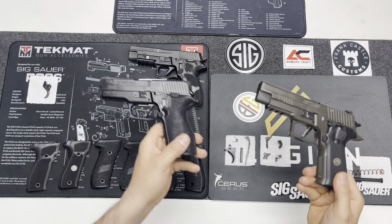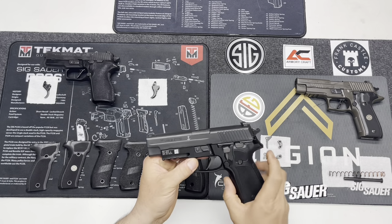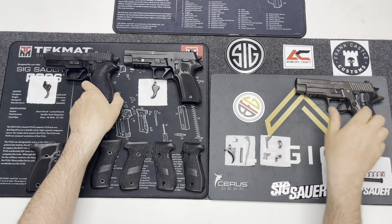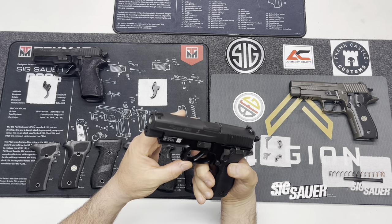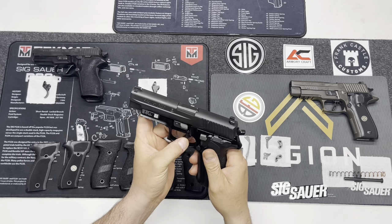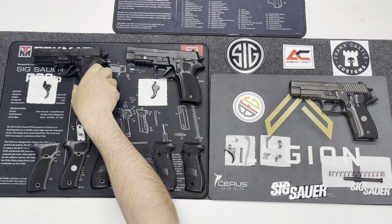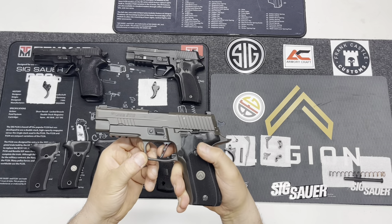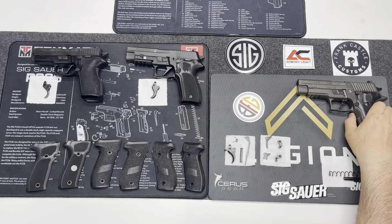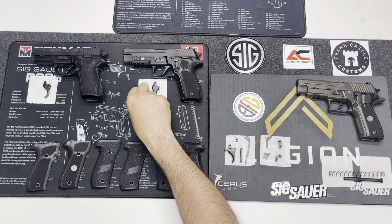The Legion and the Mark 25 have the Armory Craft dual adjustable trigger, and the P227 has the Gray Guns dual adjustable trigger. It's preference on which one you like — I don't prefer one over the other. The differences are fairly obvious: the Gray Guns trigger has smoother sides, it's not skeletonized, and has slightly more mass. The Armory Craft is skeletonized and has a sharper bend as opposed to being rounded off. But as far as functionality, you can tune these triggers completely the same — they do a great job compared to the factory trigger.